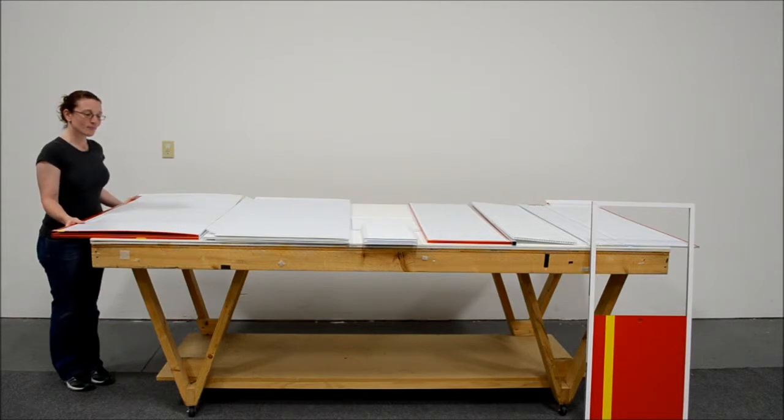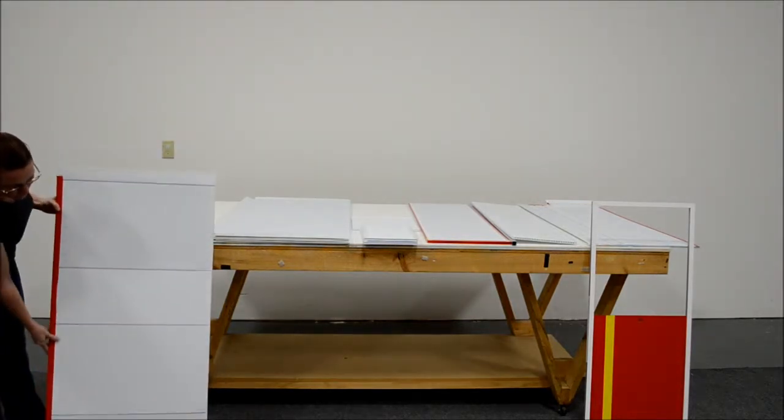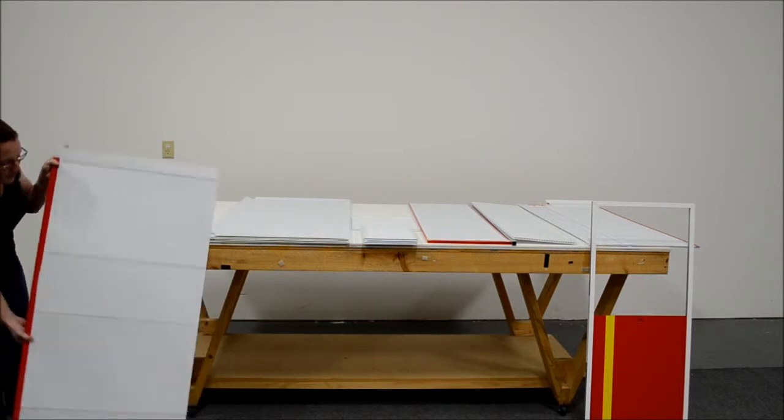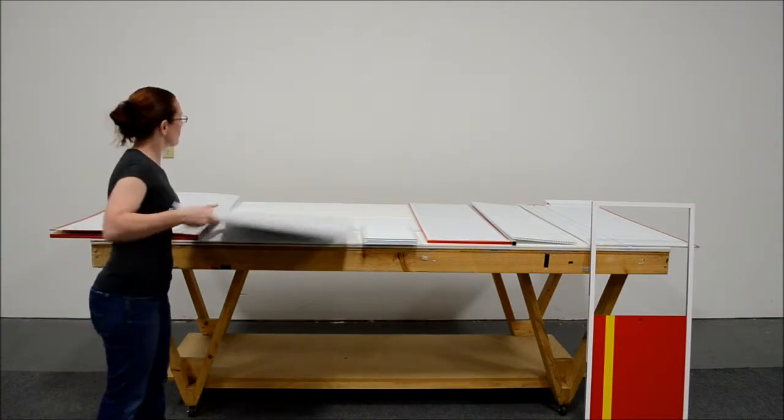The first thing you will notice will be two longer panels, which are going to be the pillars. If you notice, the pillars have multiple scores in them. The wall panels only have two scores on the left and right side.